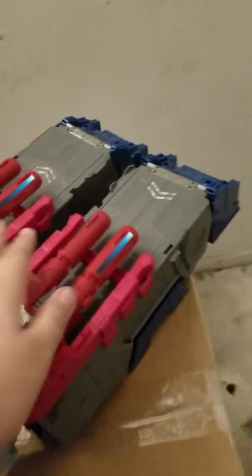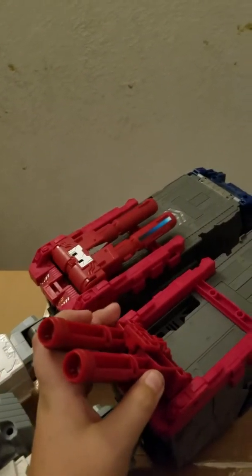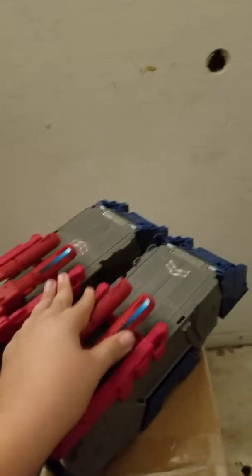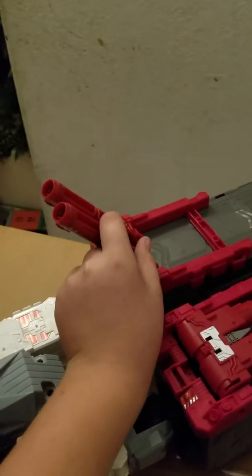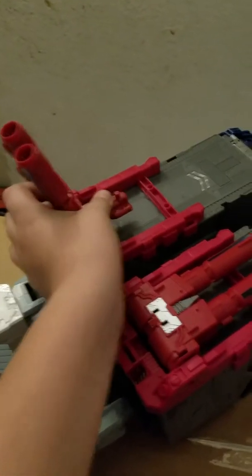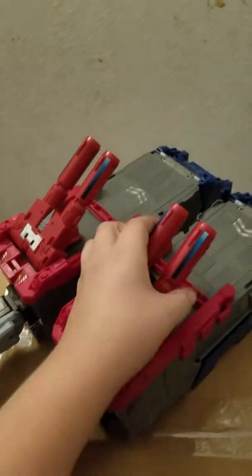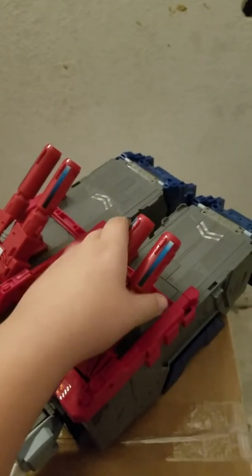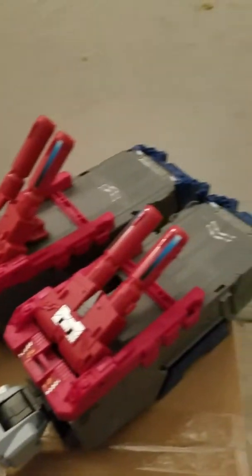The articulations — these do move. So if you want to position it like it's about to shoot someone, yeah, same for this. They do have stands down here, so if you want to put the stand down, you can just pose it. You can make some cool action scenes and all that.